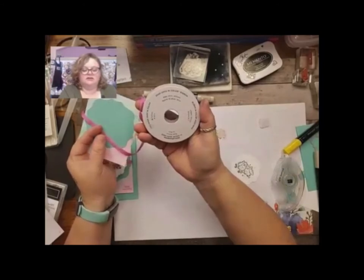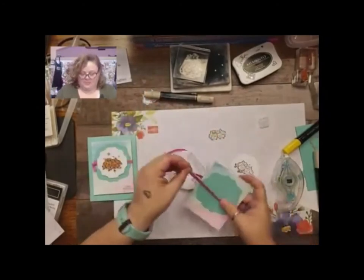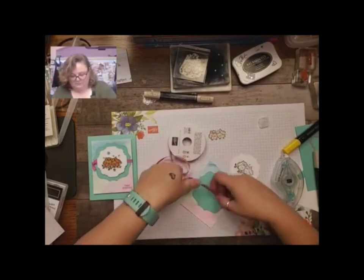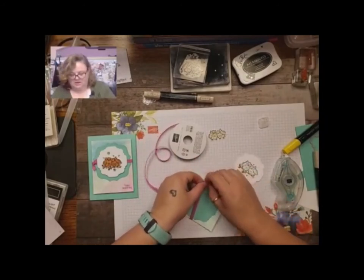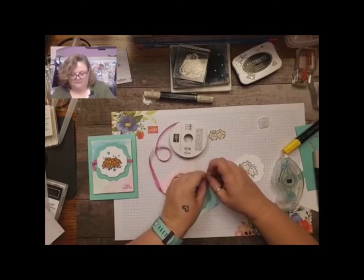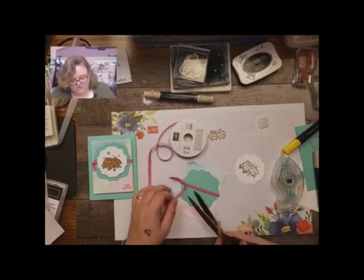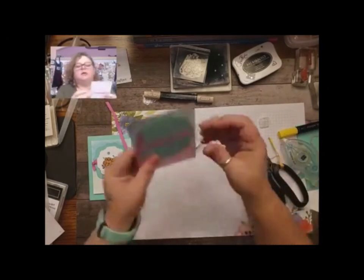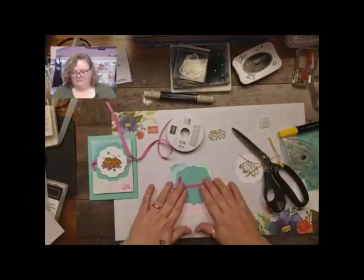This is some Magenta Madness in-color ribbon — that's really pretty, super fun, very soft ribbon. We're not going to do a bow, just a soft little tie knot. I didn't even cut it off my spool so I didn't waste too much. Just like that — so cute. I will trim that up after I get it done.